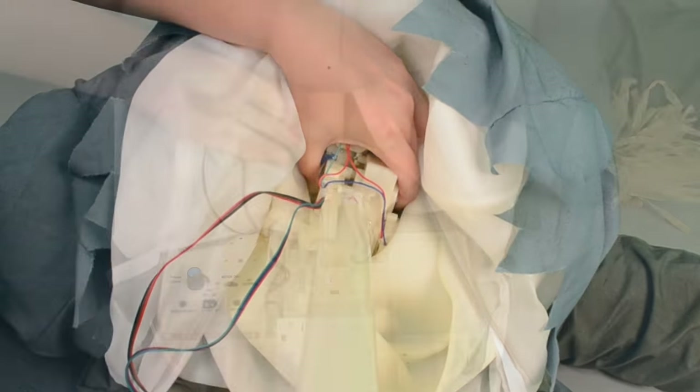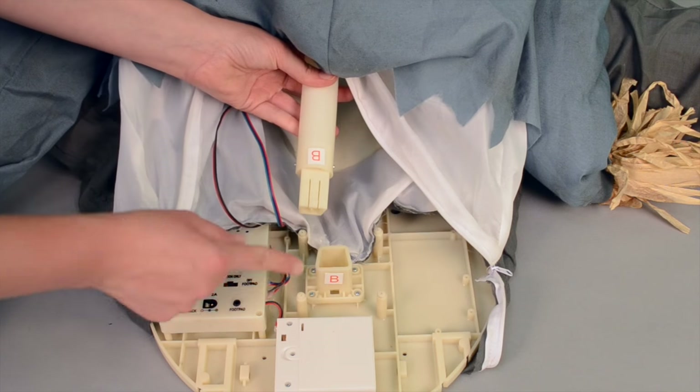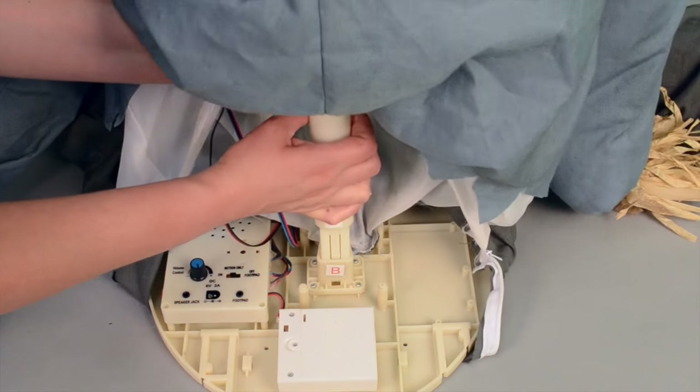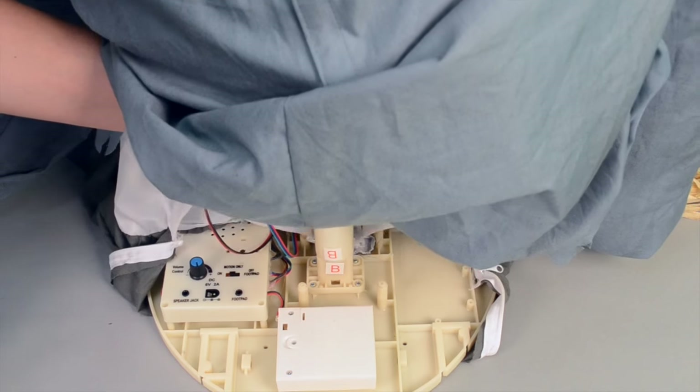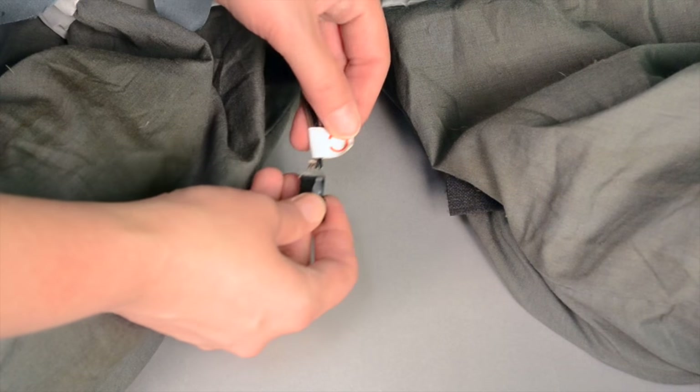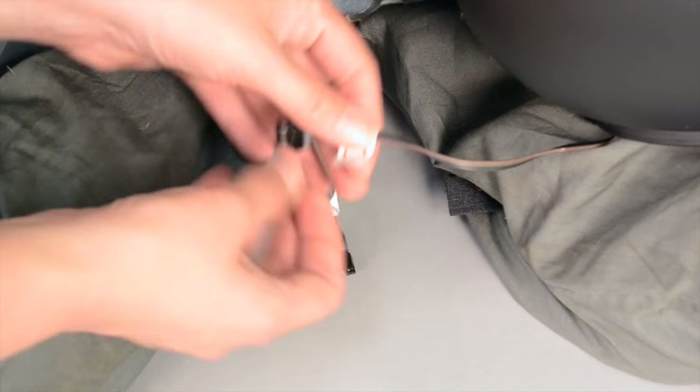Then, snap lock the other end of the pole into the base, matching B to B. Press until the pole clicks into place. Connect the wire located on the base to the wire located on the bowl, matching C to C.